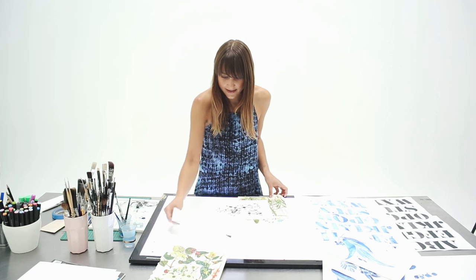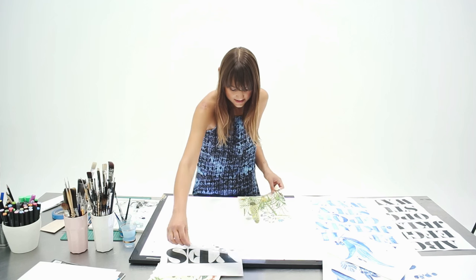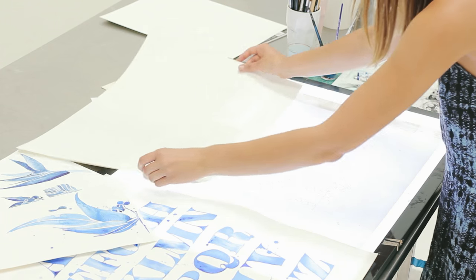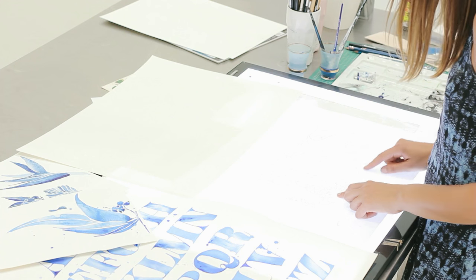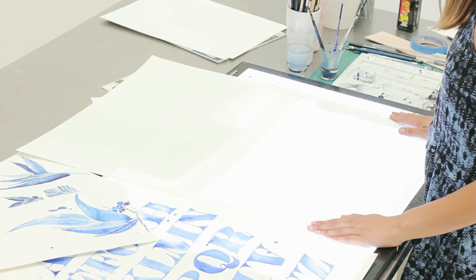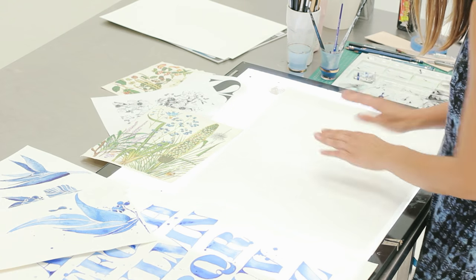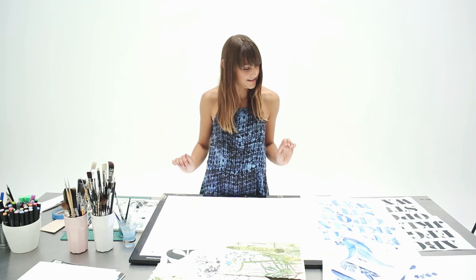I've already prepared this outline here, and you can see I've started to integrate the text with the flowers. I'm going to use this as the base with the lightbox underneath, then place the watercolor paper on top and watch the magic happen.